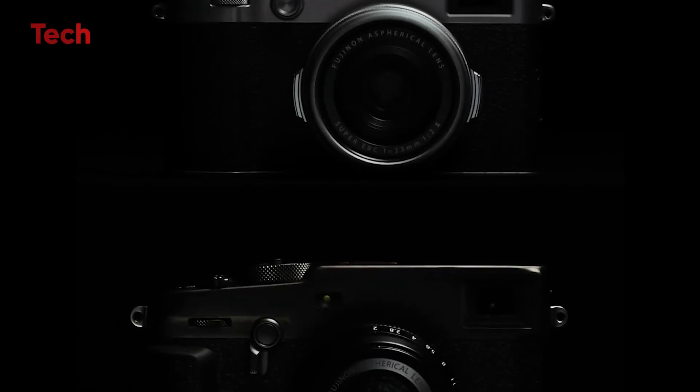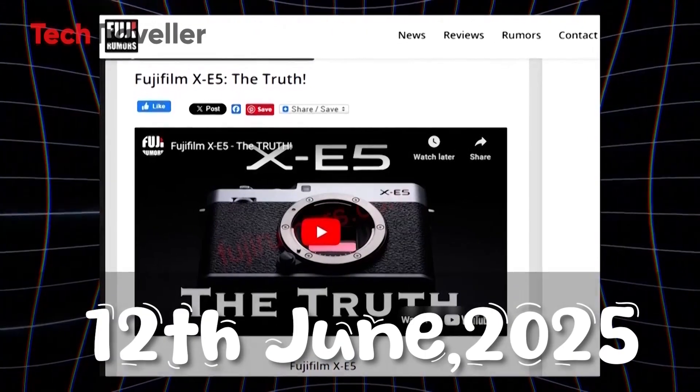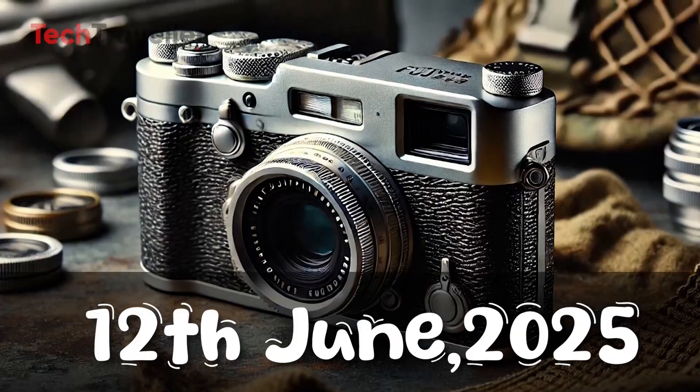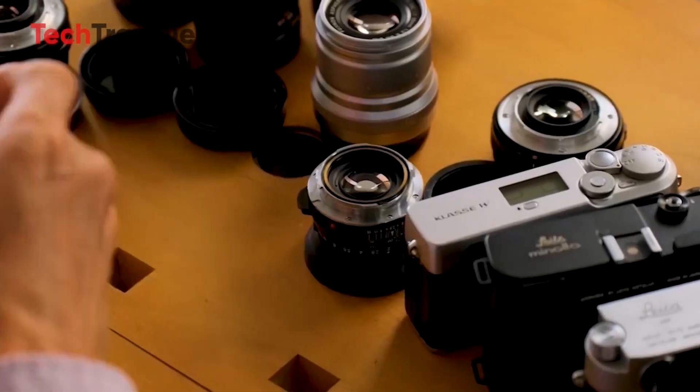Get ready, Fujifilm fans! The long-awaited X-E5 is officially on the horizon. Fujifilm has just dropped a teaser video confirming that the stylish rangefinder-style camera will make its full debut on June 12, 2025. While the teaser offers only a fleeting glimpse of the camera's design, it's enough to stir excitement — and the leaks have already filled in some key details.